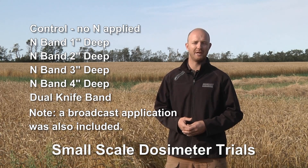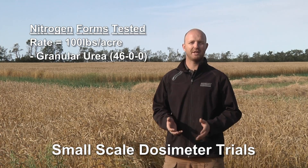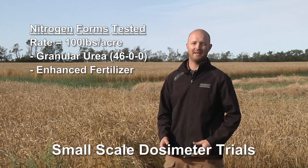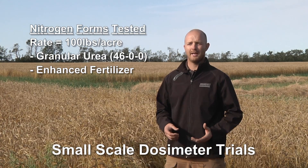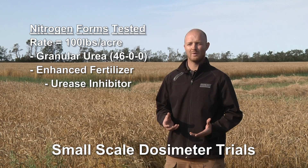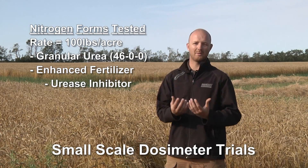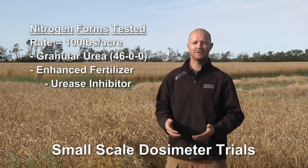The products we used were urea 46-0. We also did the same treatments again using an efficiency-enhanced fertilizer which inhibits urease from activating the nitrogen cycle, allowing nitrogen in a liquid form to move deeper into the soil profile before the entire cycle occurs.